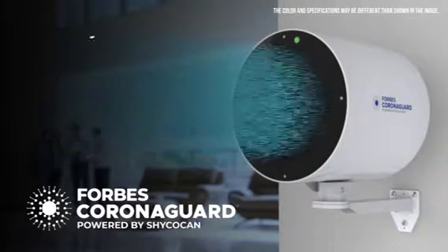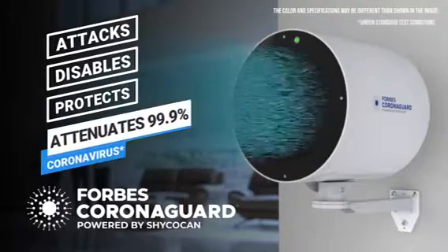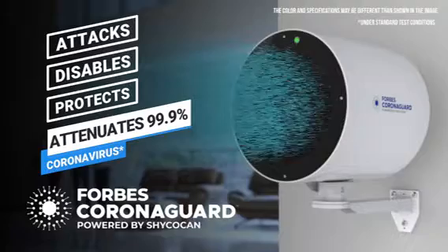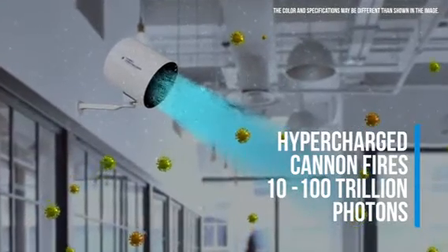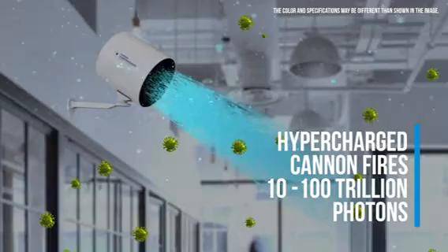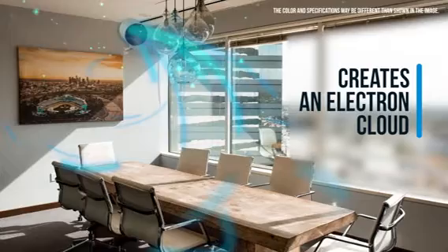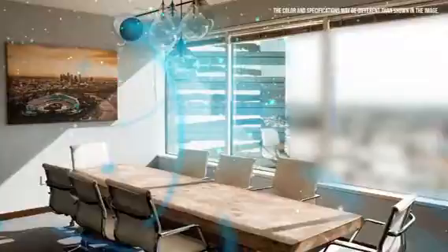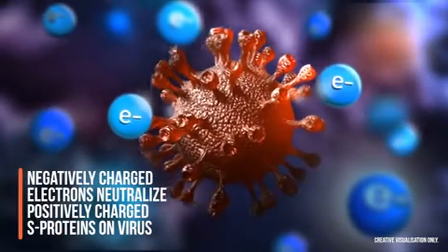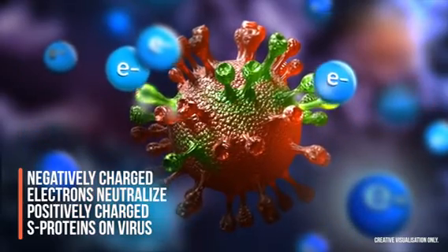It attacks, disables, and protects by attenuating 99.9% of the Corona family of viruses in enclosed spaces. Forbes Corona Guard's hypercharged cannon fires trillions of photons in the air, creating an electron cloud across closed spaces. The negatively charged electrons neutralize the positively charged S proteins present on every virus particle.